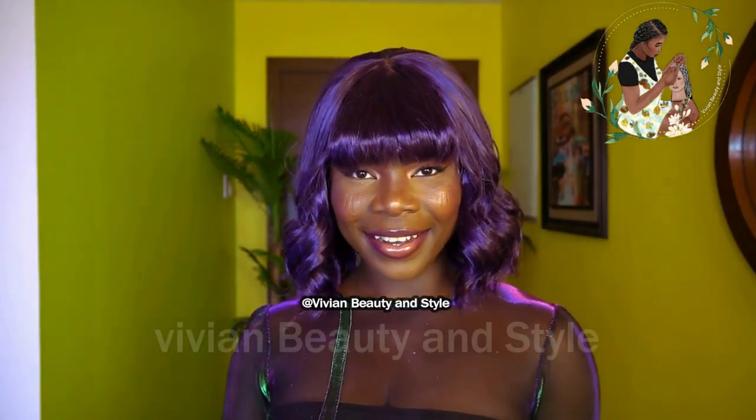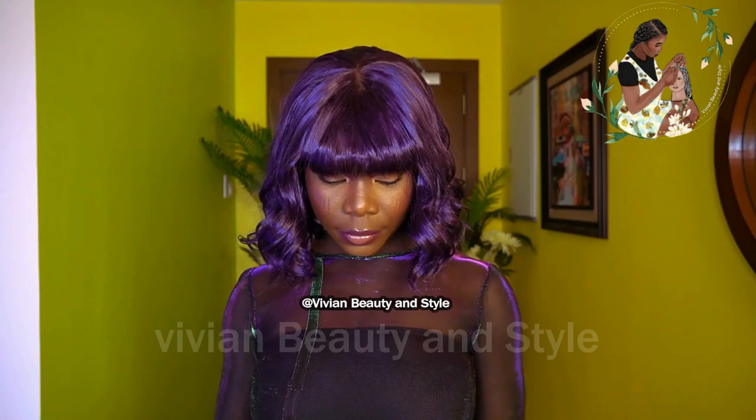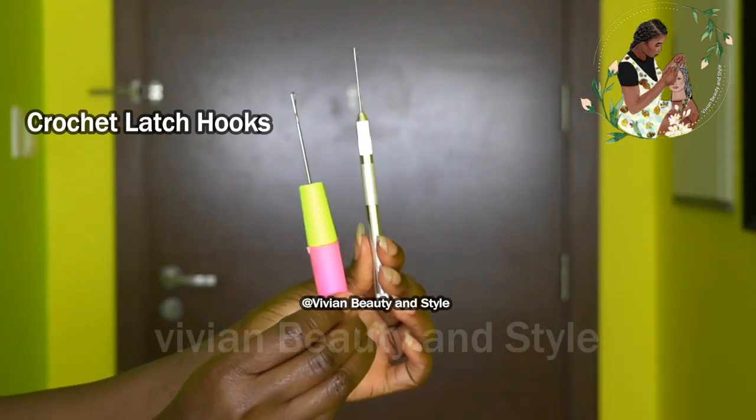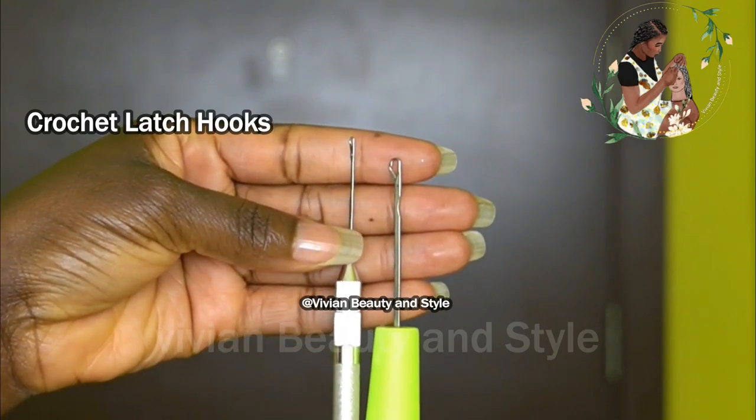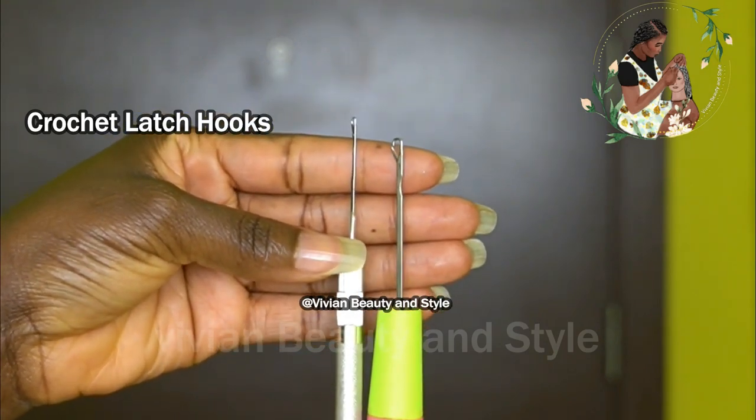Hello guys and welcome back to my channel. If you're new here, you're welcome and I hope you are doing well. In today's video I'm going to be making a short crochet wig with bangs.